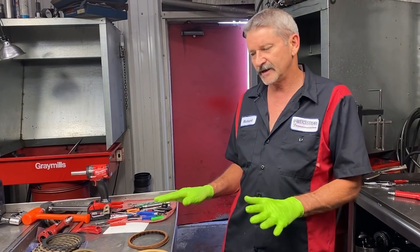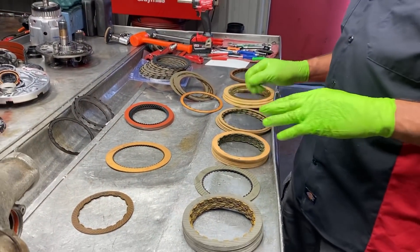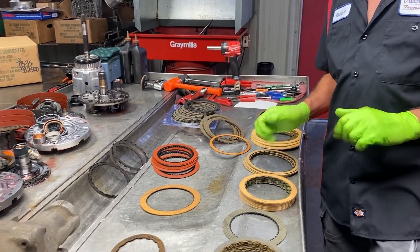We've got some clutches laid out here so you can see what they look like. We've got some 350 clutches, some C6 clutches, some 4060E clutches, some Dodge clutches, some Alto clutches, stuff like that.